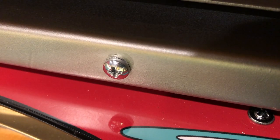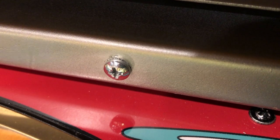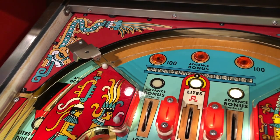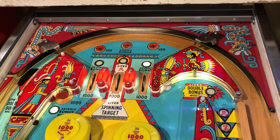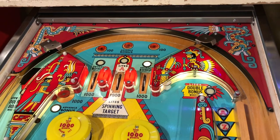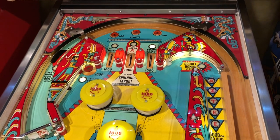I polished the heads of these screws — I just put them in a drill and used some metal polish. And there it is. I hope you guys like it; it was a lot of fun to do. I'm super pleased with it, I think it looks awesome. I'll see you guys soon, take care.